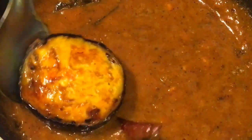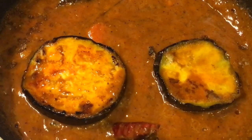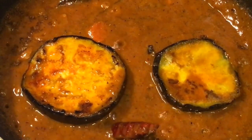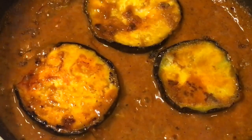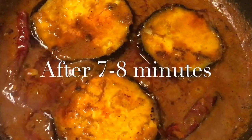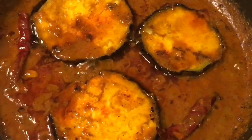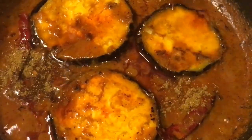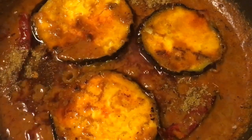Now add the fried baingan or eggplant. Let them cook for a while. Our gravy is simmering for seven to eight minutes now, so it is almost done. At this stage we are going to put a little bit of garam masala powder and one teaspoon of ghee into it.